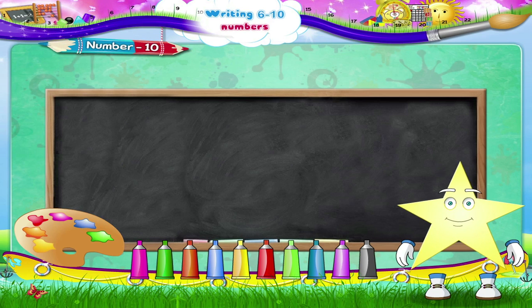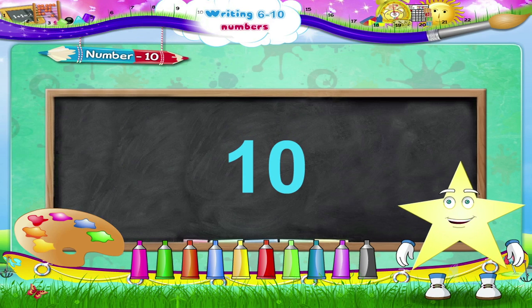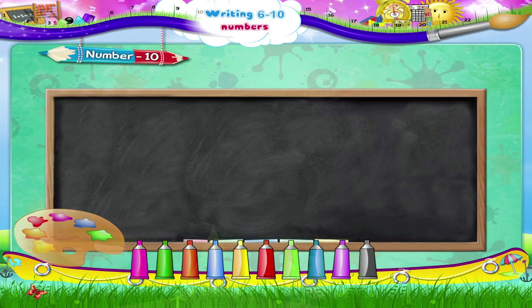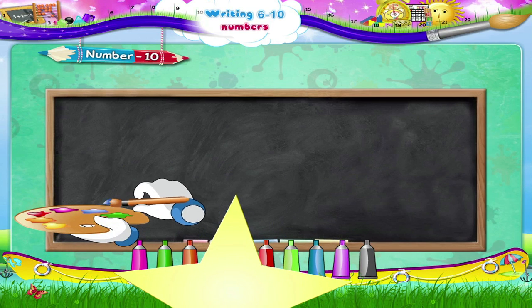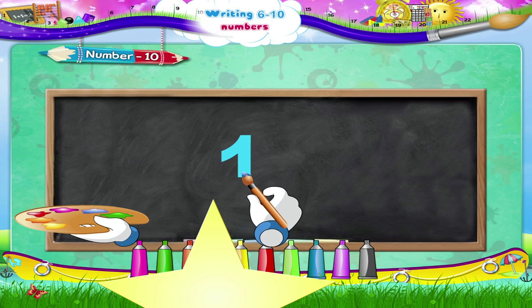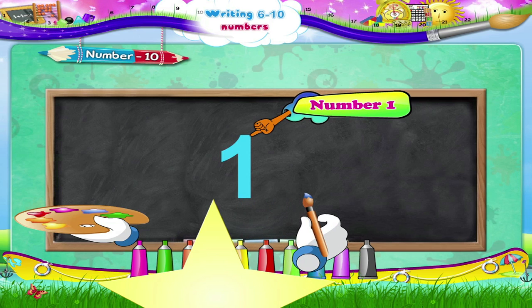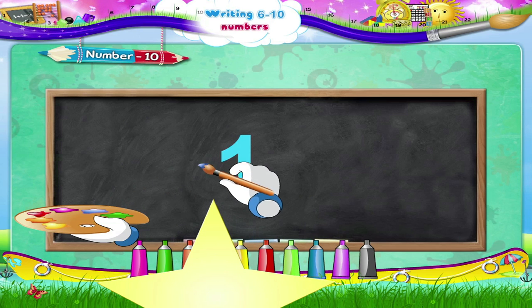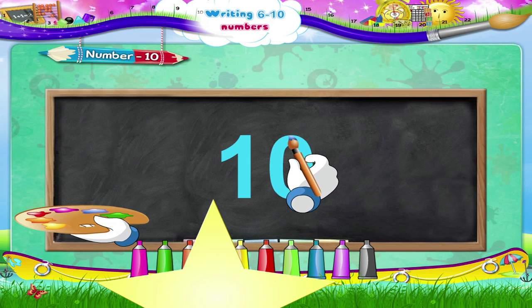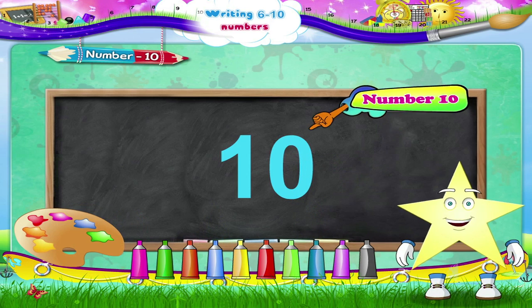And now, finally, the number ten. That's easy! First the number one, and then a zero. Start, move up and then downwards in a straight line — the number one. Next the zero: begin and move in the anti-clockwise direction. The number ten!